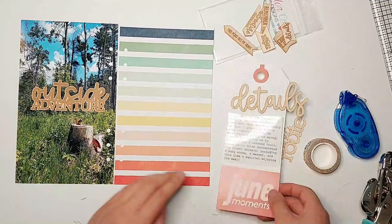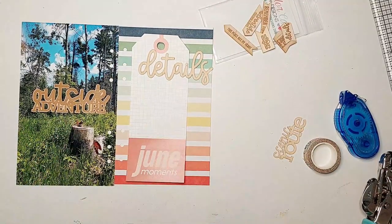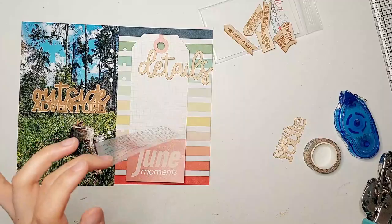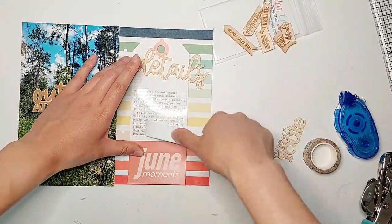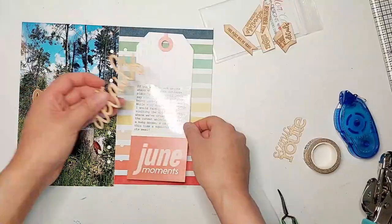Another thing I noticed with this clear sticker paper is that it looks a bit bubbly when you first put it down, but if you burnish it down with a bone folder or something like that, it gets rid of all the air bubbles and that's when it looks really clear on the page.